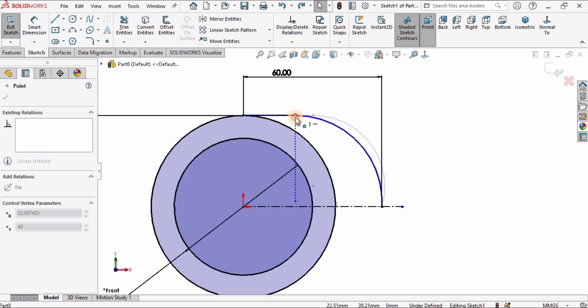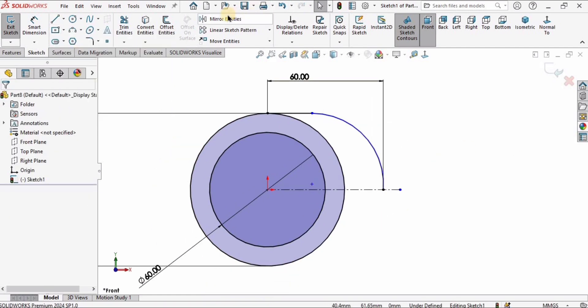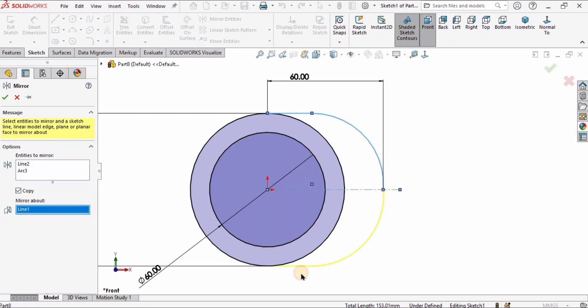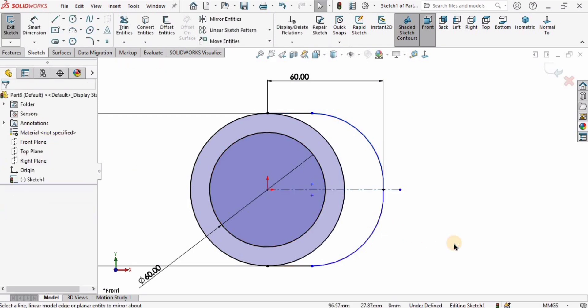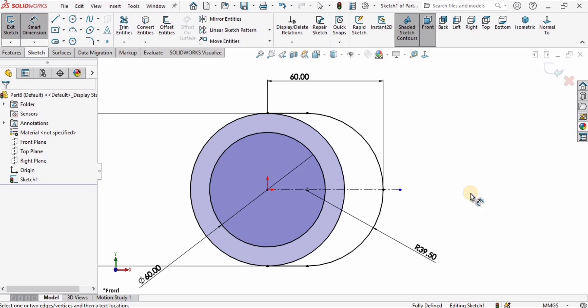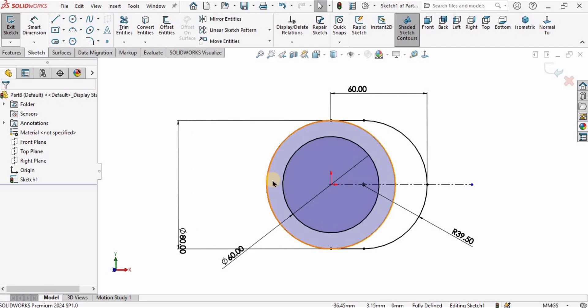Don't worry about adjustments — we'll fix them later. Go to Mirror Entities. In this window, select the Line and Three-Point Arc, then mirror about this reference line — that is the purpose of the reference line. Specify the radius of one of the arcs as 39.5 millimeters; it will automatically be applied to the mirrored arc as well.